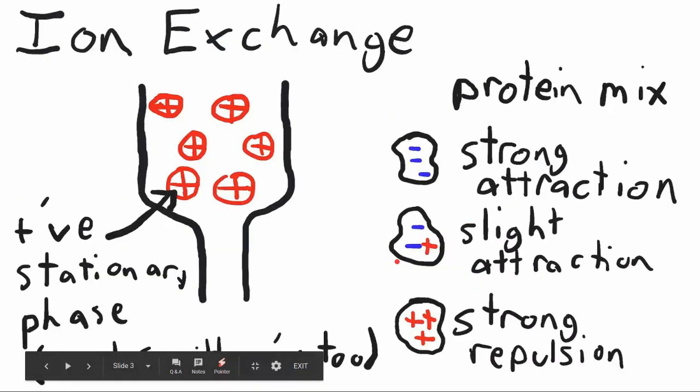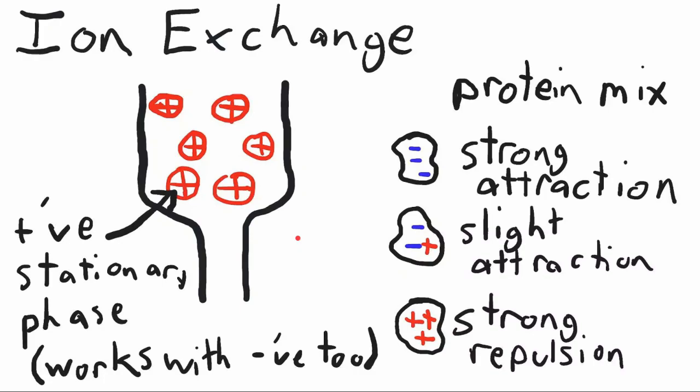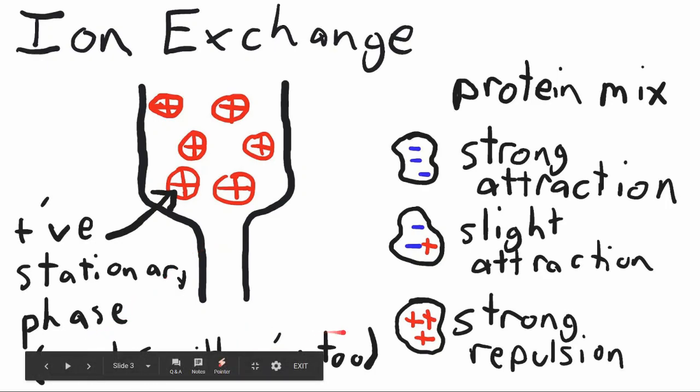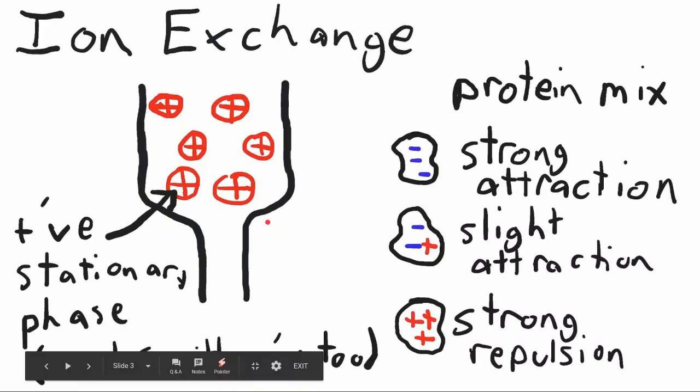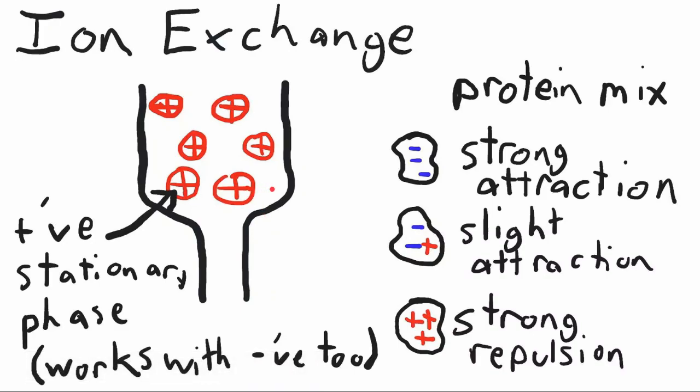The first type of chromatography we're going to talk about is ion exchange. The way this is set up is that the column with the beads in it actually has a net positive charge on the beads. You can also have negatively charged beads as well — the setup would be exactly the same but the beads would just have a negative charge. In this example we have positively charged beads because we want to purify protein number one, which has a net charge of negative three and will have a really strong attraction to the positively charged beads.